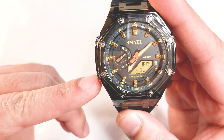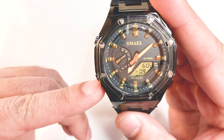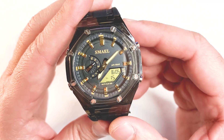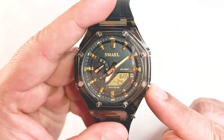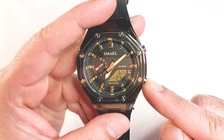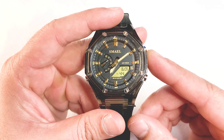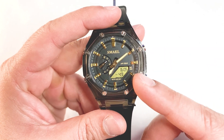The bottom left button is very helpful and can be used to change the views between time, calendar, or stopwatch. The right bottom button helps to set the timer and chronograph. And the last one at the top right corner is for starting the backlight, which will remain on for only three seconds.